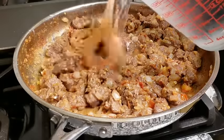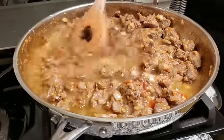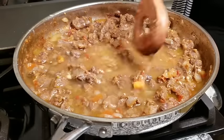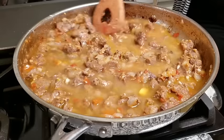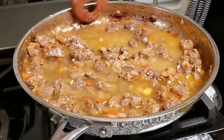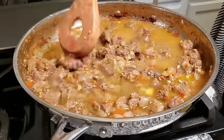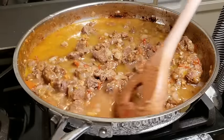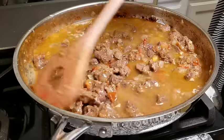I'm going to start by adding half of my water and just working it in and combining it with the meat and the flour. This will help prevent lumps. You want to slowly combine it well, and I am going to scrape the sides of this pan because that is delicious fond that will add tons of flavor and even color to this dish.